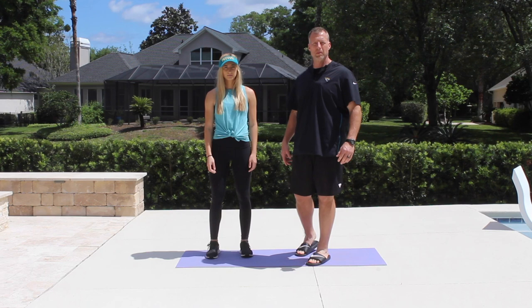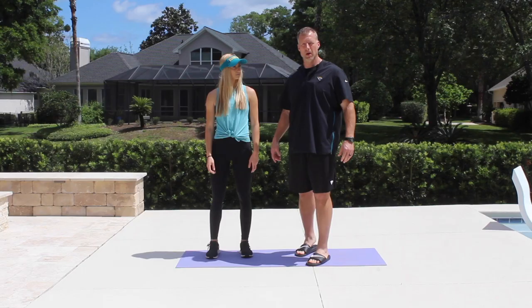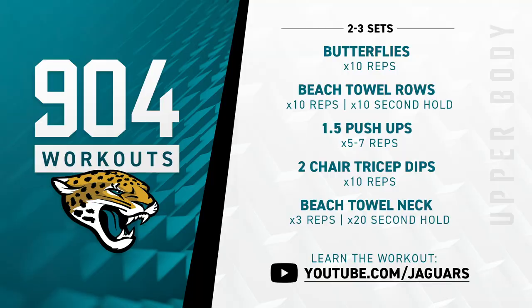Hey Duval, welcome to our second episode of the 904 quarantine workout. My name is Thomas Lensky, I'm the strength and conditioning coordinator with the Jacksonville Jaguars, and I'm here today with my lovely assistant, my daughter Emily. We are in my backyard, and today we're going to go through some upper body exercises to keep us happy and healthy during the quarantine.